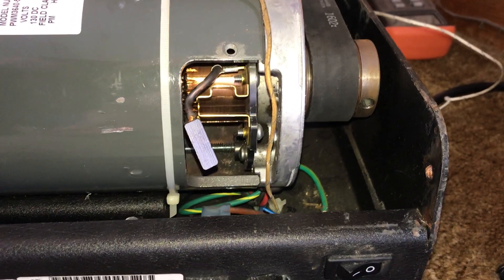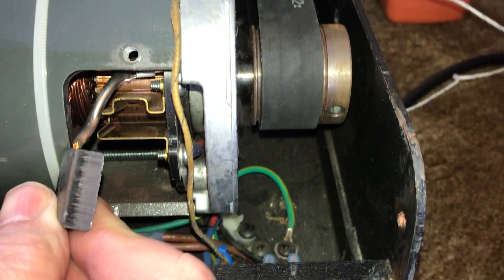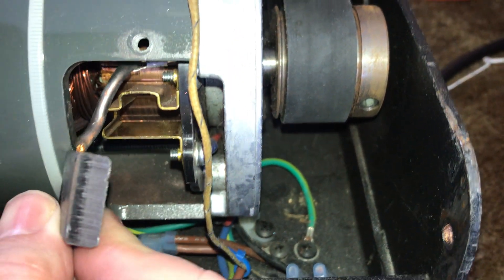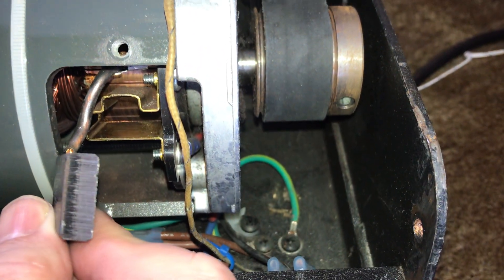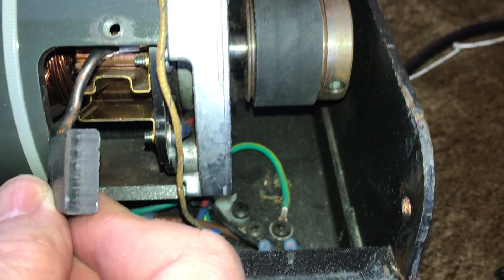I thought I'd take it apart again and inspect the brush. What I see is the brush is finding its new home after sanding the commutator — there's a glossy part where all the peaks and valleys are getting worn away and it's getting a new contact with the commutator.